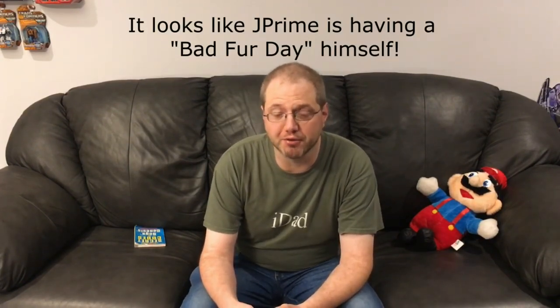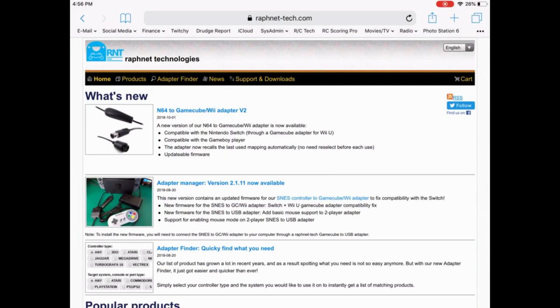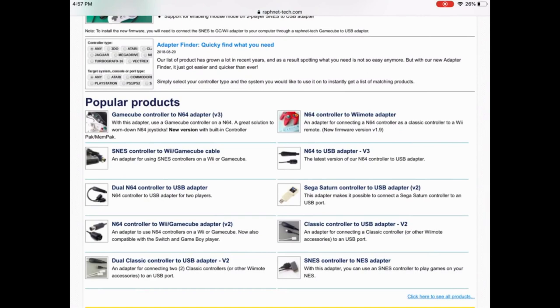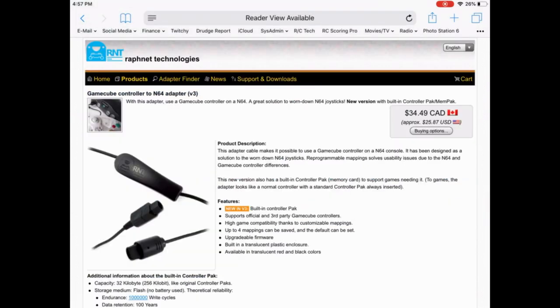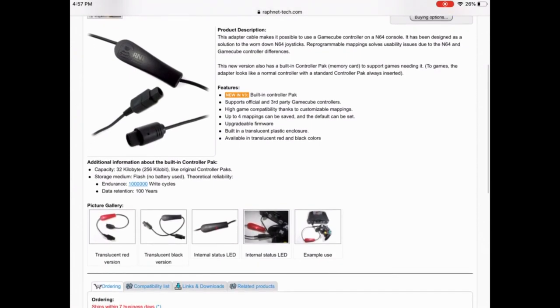I don't want to sound too angry there. If only there was a better solution. Let me check the web. Ooh, there is a product to fix this very issue. We are now looking at the RafnetTech.com website, and we are going to go into the N64 controller to GameCube adapter.